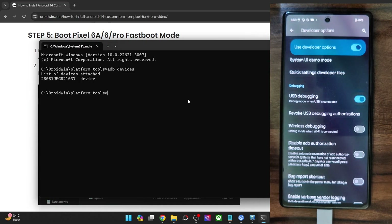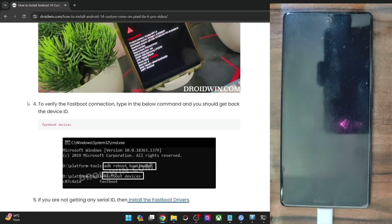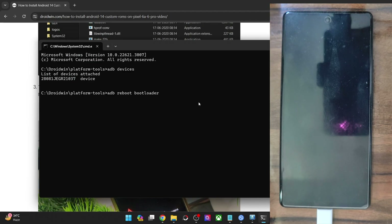Now you have to boot your phone to fastboot mode. Type in ADB reboot bootloader and hit Enter, and your phone will now reboot into fastboot mode in a matter of a few seconds. Once that happens, you will have to verify the fastboot connection as well. Let's wait a few more seconds and then verify the fastboot connection, after which we will flash the partition files.